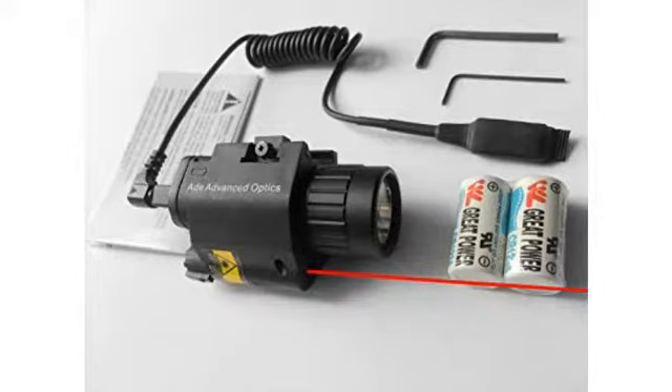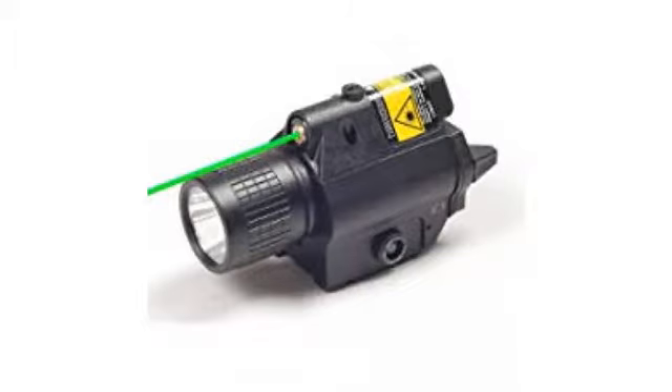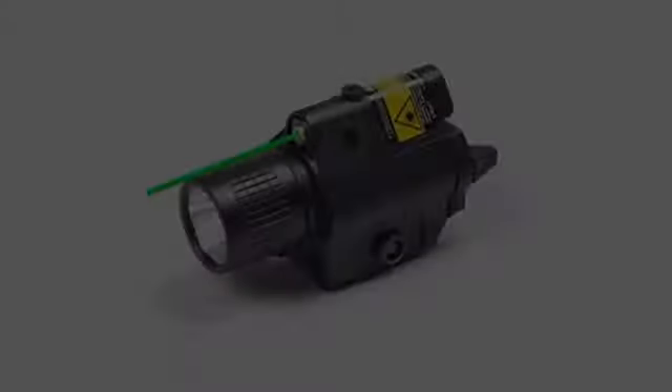The smaller switch to choose what light mode — laser, both, or light — is also very easy to access. It's not too large and it looks really good on my rifle.